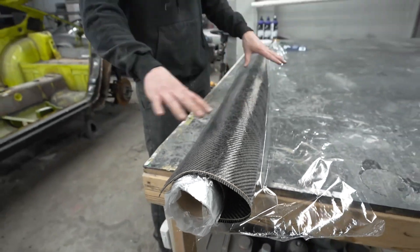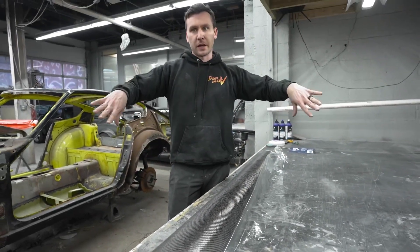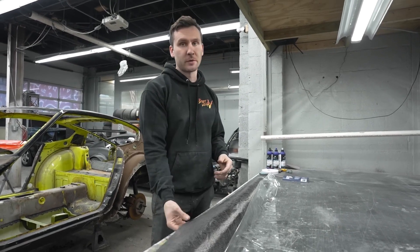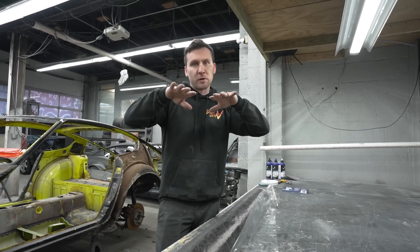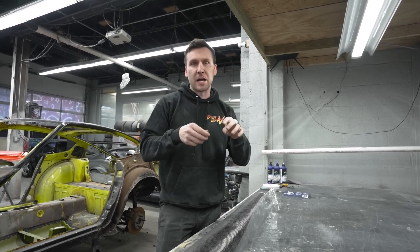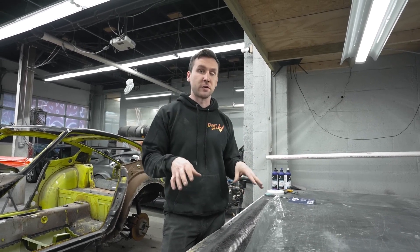The cool part is this is going to keep the first layer you set down from warping or doing anything weird. So you can have a perfect first layer, especially if you're going to keep your panel carbon, which most people are if they're building a carbon part. You won't have any weird warping, snags, runs, or pulls in your first layer.